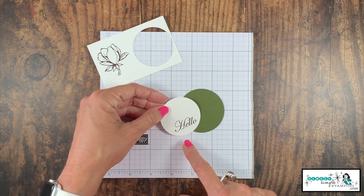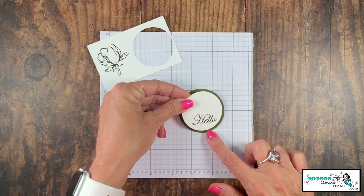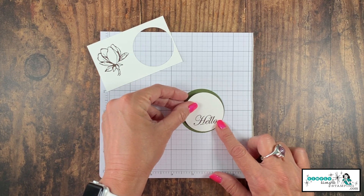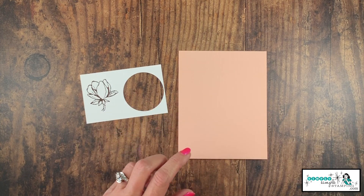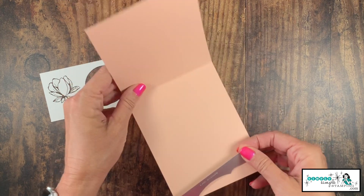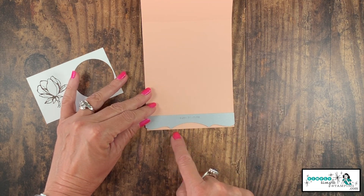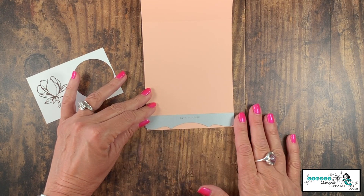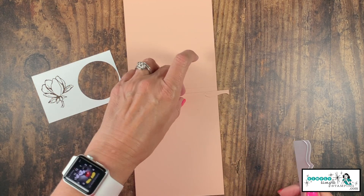Let's go ahead and adhere our circles together using some snail. We're going to do something a little different — instead of centering the white circle on the green, we're going to go a little off-center. Now we're going to do our die cutting. I'm going to start with the border — I'll open up my card, center that up, and have those points just touch the bottom of my petal pink. We'll run that through the die cutting machine, and the piece that's cut off, let's go ahead and save that.